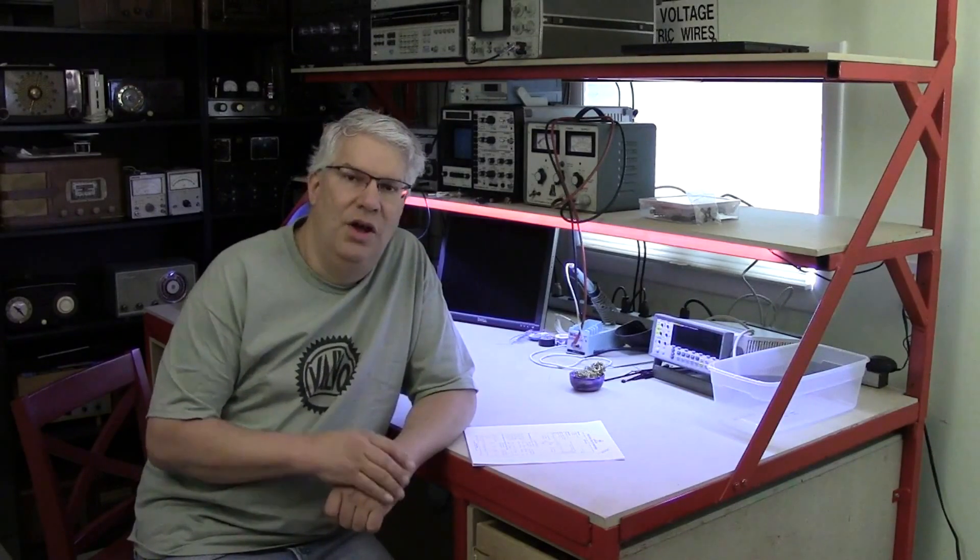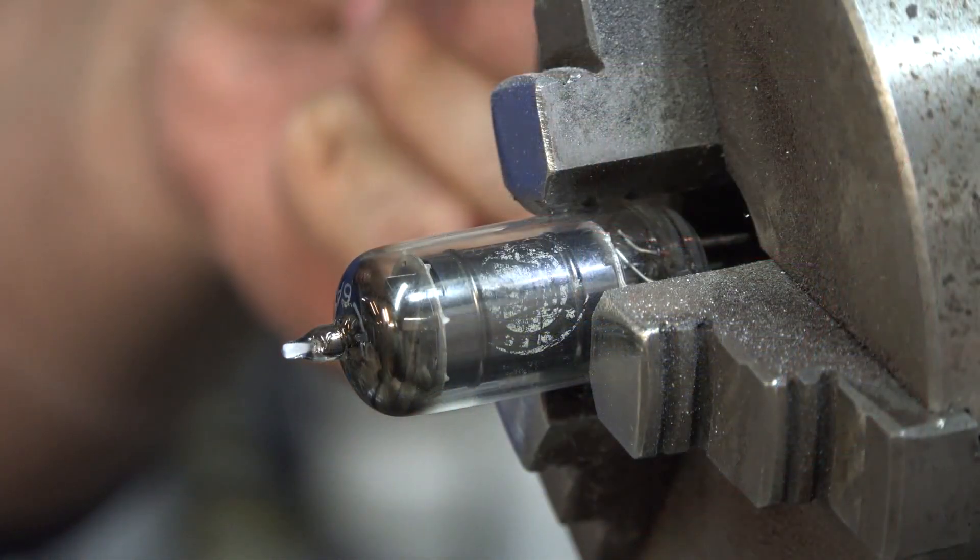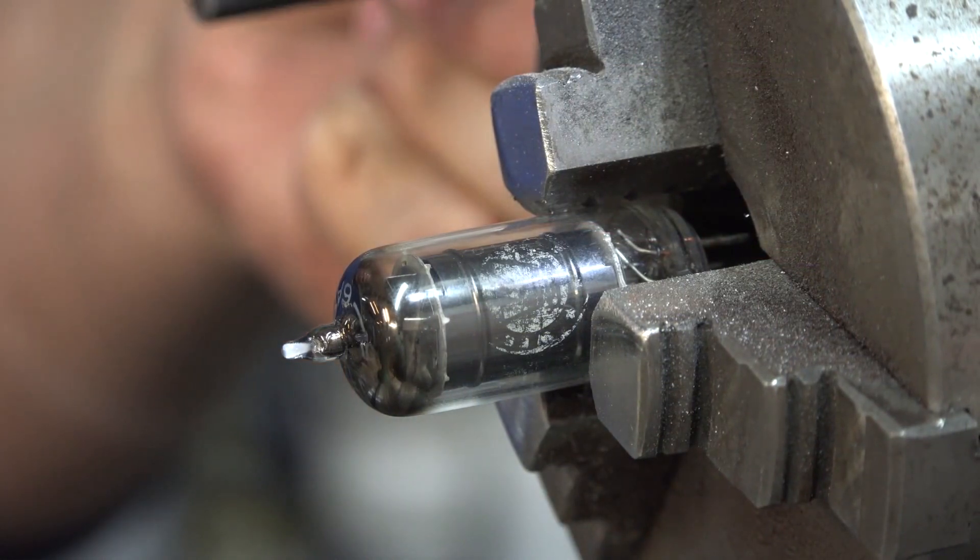Here's the next video in our five-part video series on tube dissection. We're going to take apart a small miniature 6AU6. Let's go ahead and get started with that — maybe a problem not breaking it, well, let's just see.